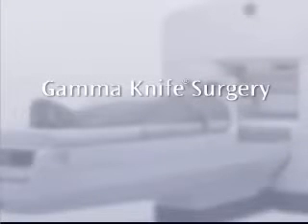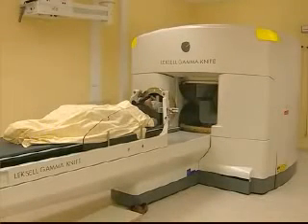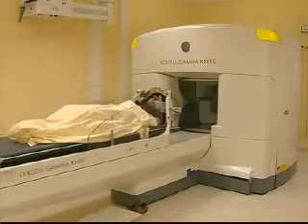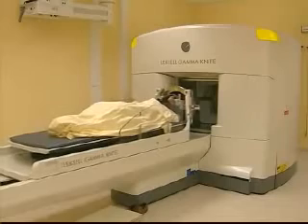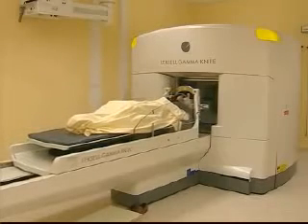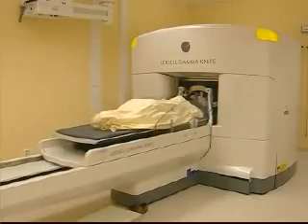This video will describe GammaKnife surgery and what you as a patient will experience before, during and after treatment. GammaKnife surgery is a well-established treatment method used to treat selected targets in the brain. Leksell GammaKnife is not a knife in the normal sense of the word. The doctor makes no incisions in your head and the treatment is painless, allowing you to quickly return to your normal routines. More than 30,000 patients undergo GammaKnife surgery every year. The method has been in clinical use since 1968 and there are about 200 Leksell GammaKnife systems in operation around the world.